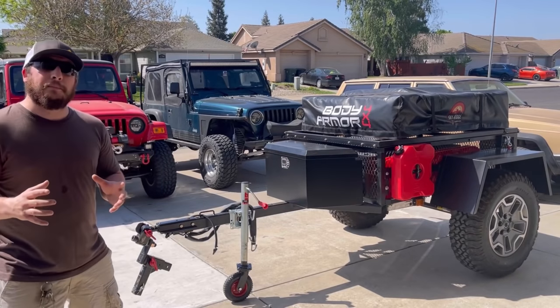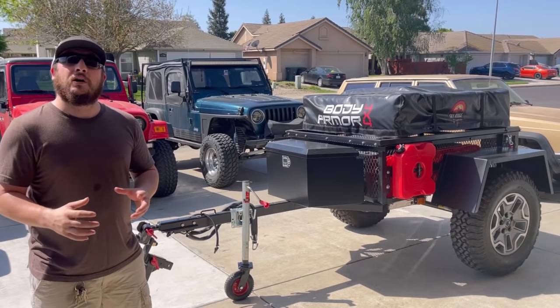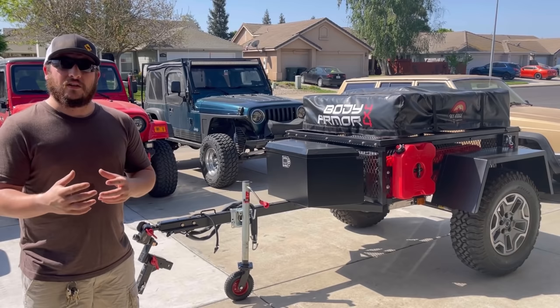In the last couple of videos we've been working really hard to get this overland camp trailer up and ready to hit the trail. In this video I want to talk about some upgrades that we're going to be doing to the trailer to help improve the quality of experiences when you're out there camping and overlanding on the trail.